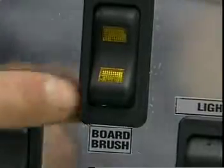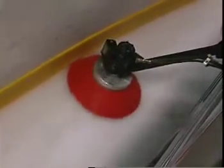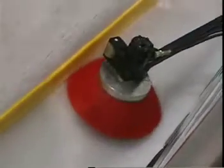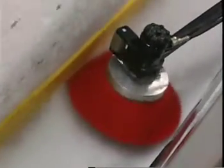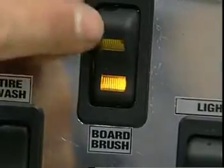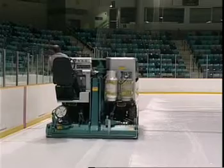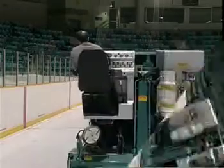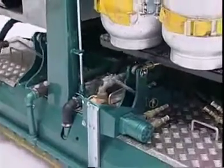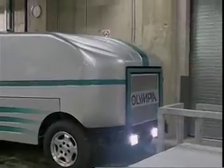Push the board brush button on the dash to extend and engage the board brush. Lower the conditioner blade and do a complete lap around the boards, keeping the board brush in constant contact with the boards. Disengage the board brush by pushing the retract button. Do a second lap half a conditioner width from the boards, then a third lap one conditioner width from the boards. Raise the conditioner, drive off the ice surface and proceed to the snow dumping area.